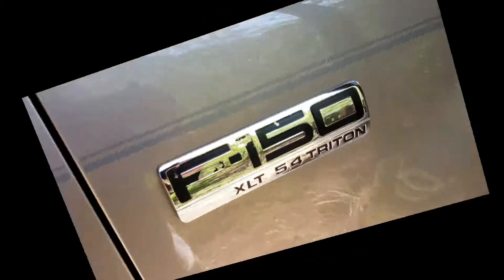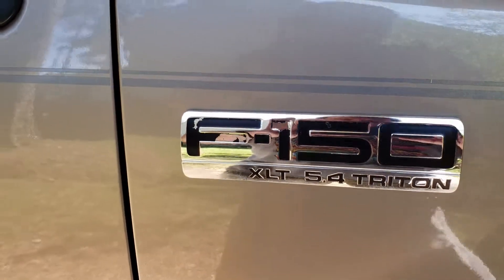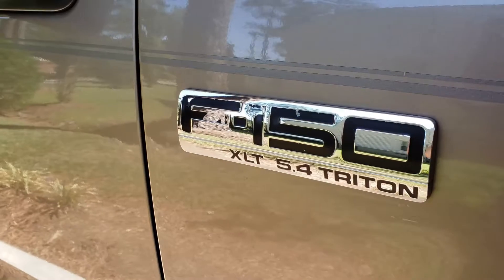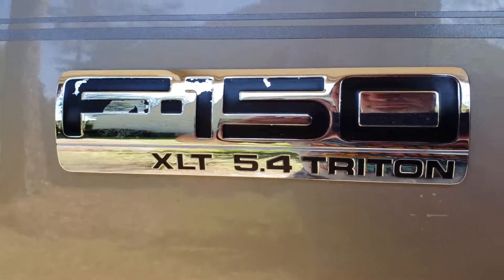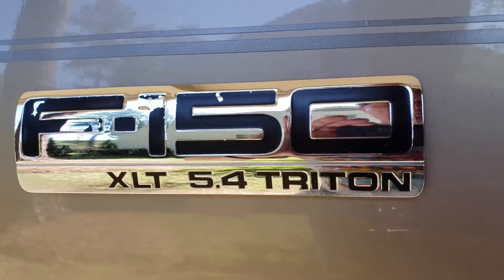Hey guys, my tip for today is how to refurbish a chrome badge with painted recessed lettering that is blemished. If you notice, the black painted lettering is flaking off on this chrome Ford F-150 badge. This method should work on most badges that have recessed lettering.